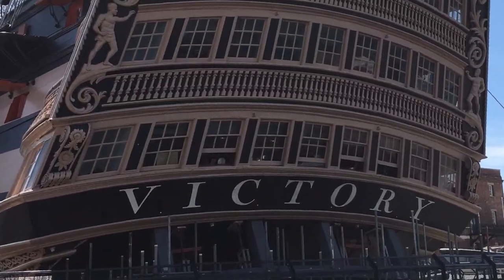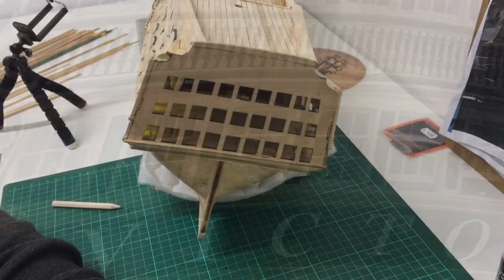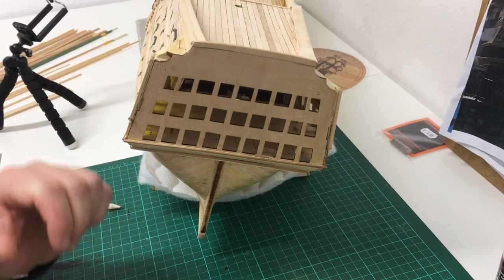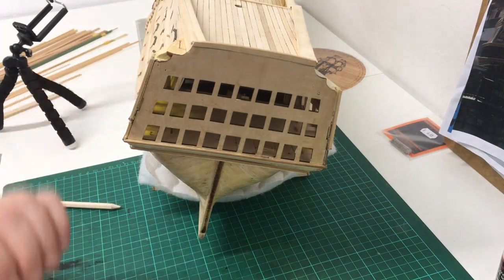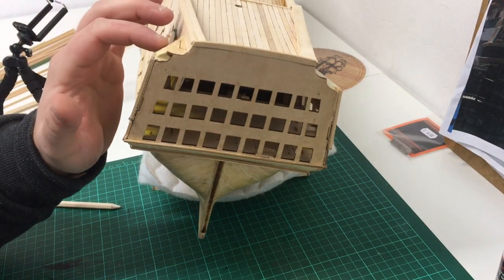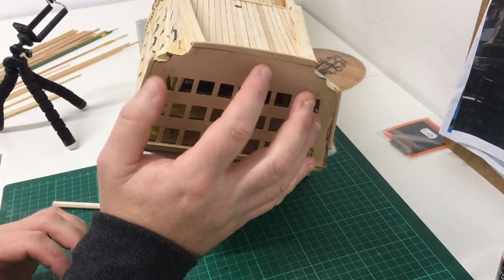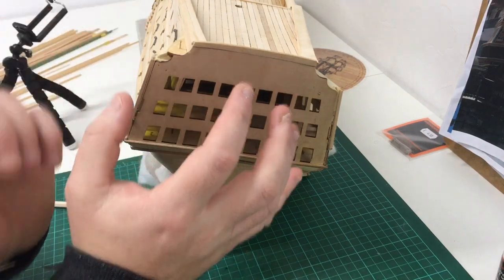Hello everyone and welcome back to part 34 of Build HMS Victory. When we finished off the last video I just finished off all the port side gallery, and now I'm going to concentrate on working on the stern one. I've still got this roof section to finish off and I'm going to incorporate them both as I come up building this side — I'm going to build them all and tie them all in together.